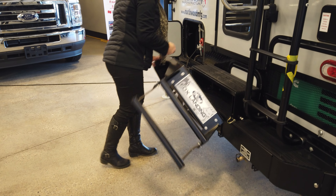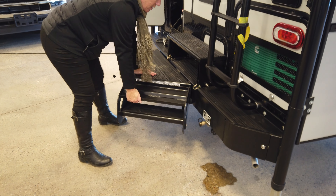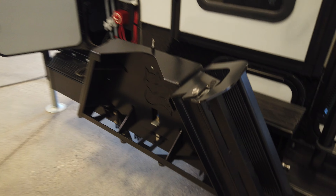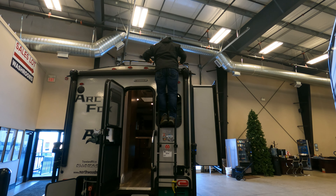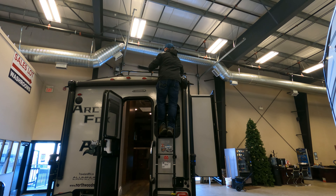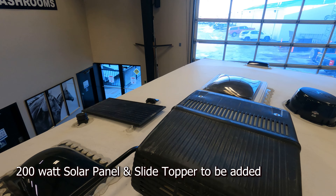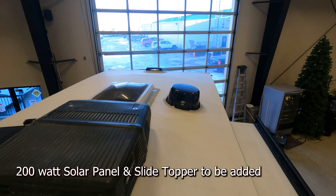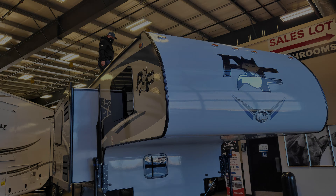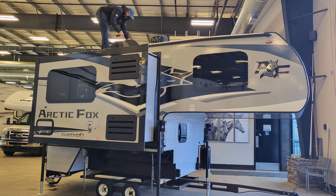To get up, you put the stairs out first, then climb up — it holds 32 grown men so it'll hold you! We're getting a 200-watt solar panel put on. This was the first time seeing our new Arctic Fox 811 truck camper — we'll show you more in the detailed walk-around video coming soon.